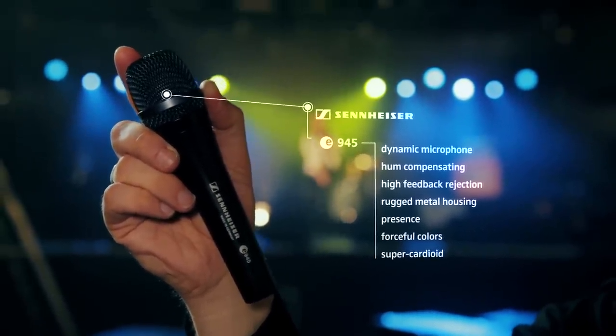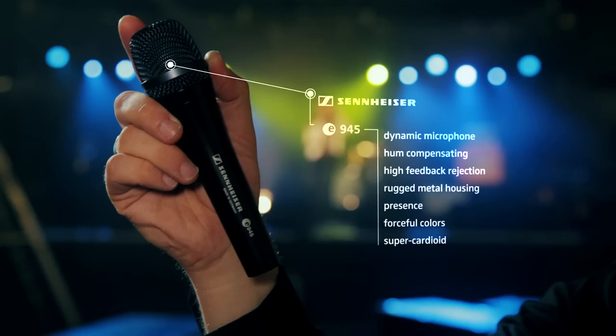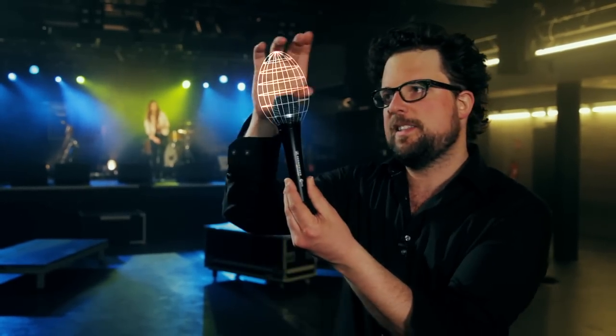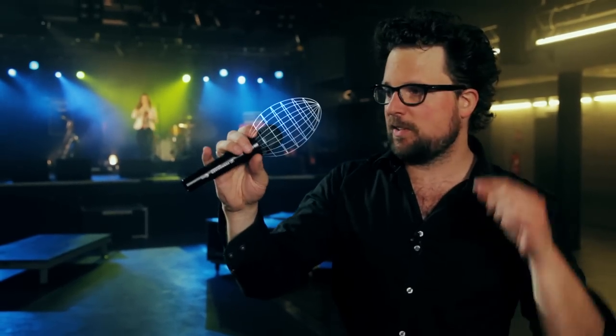And as it is a supercardioid, it will eliminate ambient noise coming from the sides of the microphone. Supercardioid means that this microphone is primarily sensitive at its tip, and to a lower extent it is sensitive at the sides of the microphone. That is why side noise or ambient noise won't be picked up as much as sound that is going straight into the tip of the microphone.